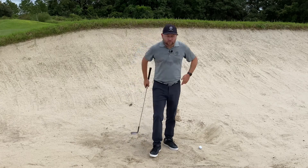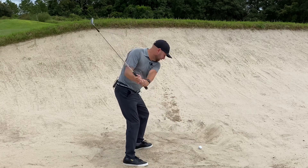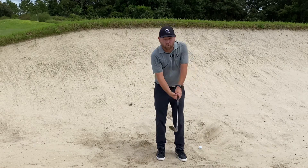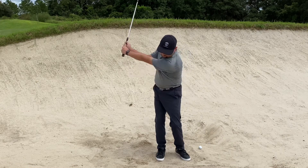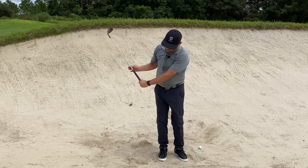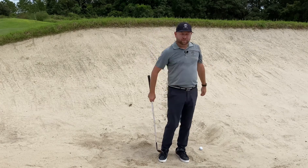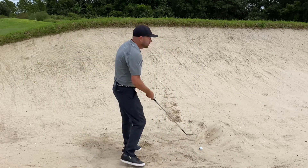Talking about the basic bunker shot, it looks a little more from the inside for different distances. We also talked about the firm one where you pick the club up more — you're going to feel way more wide. On the firm one the swing was like a V, but this one is more like a U, so that club is going to travel in a U with a flatter bottom, whereas the firm shot is more like a V — up, down, and up again.